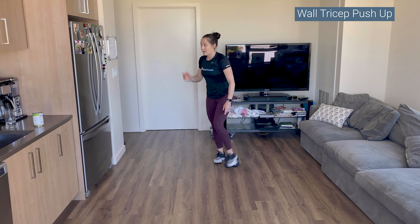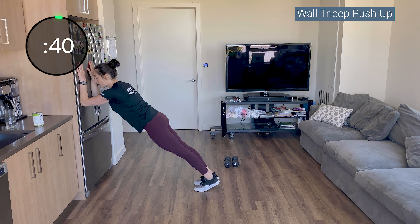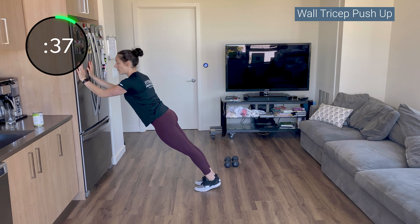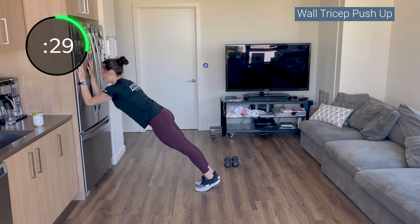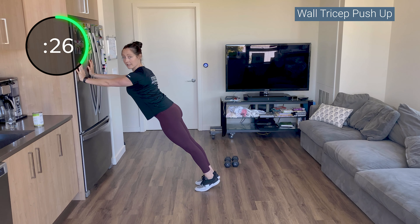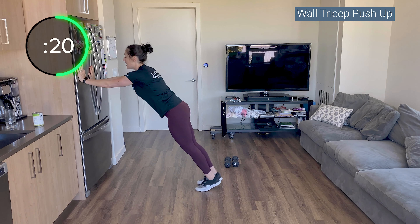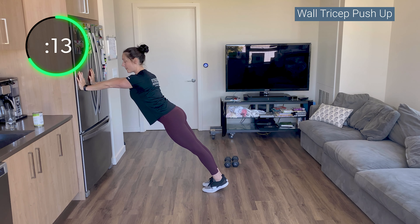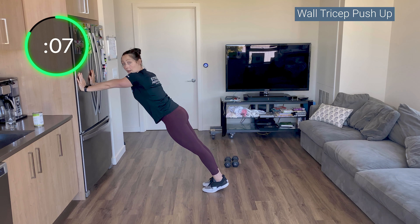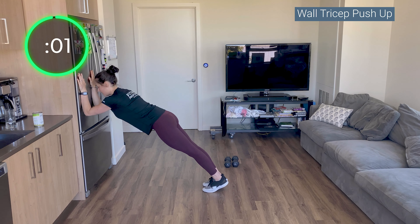Nice job — go to your wall for tricep push-ups. These are surprisingly sneakily hard. The lower down you are, the harder it will be; the higher up, the easier. Forearms are vertical to the ground. When you press up, those elbow pits are straight for the ceiling. Down and up. Lock your shoulders down your back — try not to let them shrug. Think of yourself as a moving plank. Press those elbow pits towards the ceiling — the creases of your elbows are reaching up, not pointing towards one another.